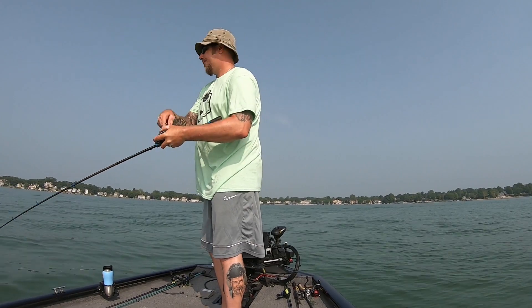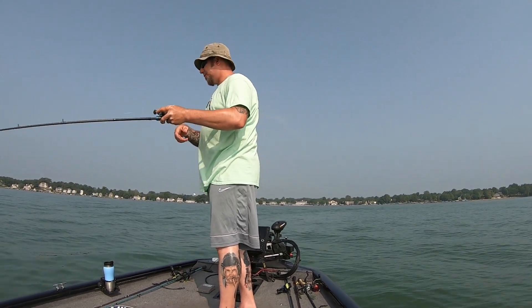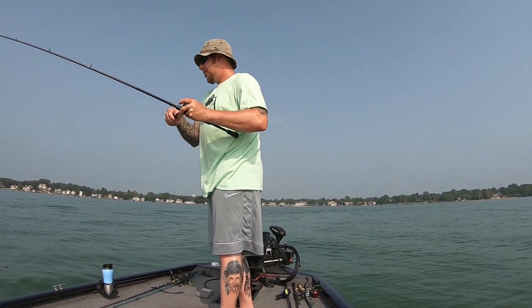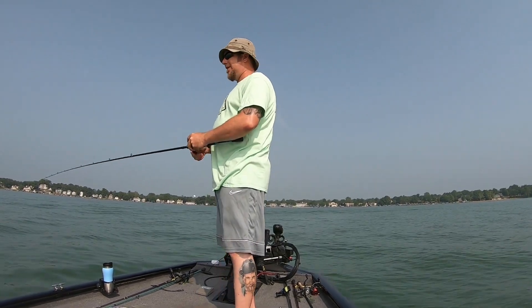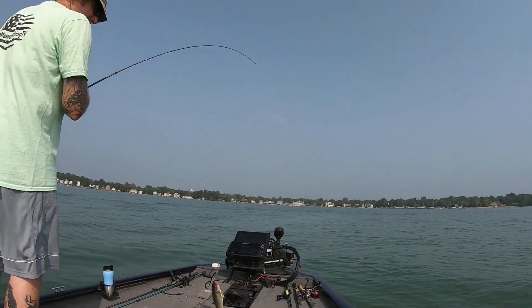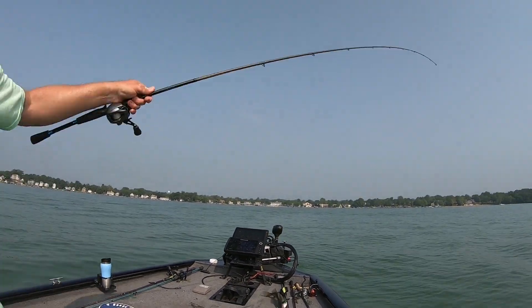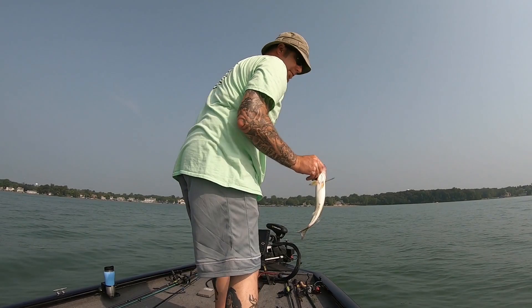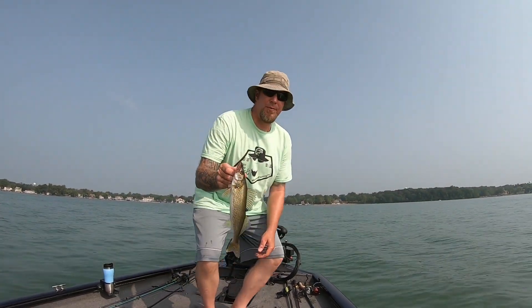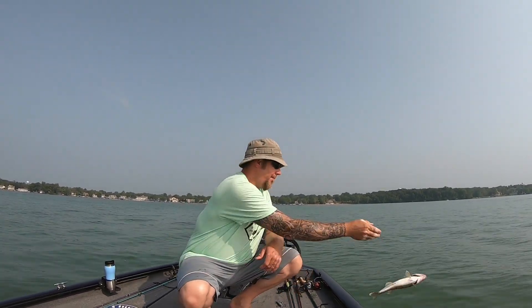Decent fish — swimming right at me, kind of surprised me honestly. You know who it is? You know who had to come say hi? I hooked him all over the place too — almost fell down, almost stepped on the jerkbait. Mr. Walleye had to come and say hi. Can't beat that, not a keeper, but fun. He's a pirate now unfortunately, but that's the price you pay when you fish with jerkbaits.